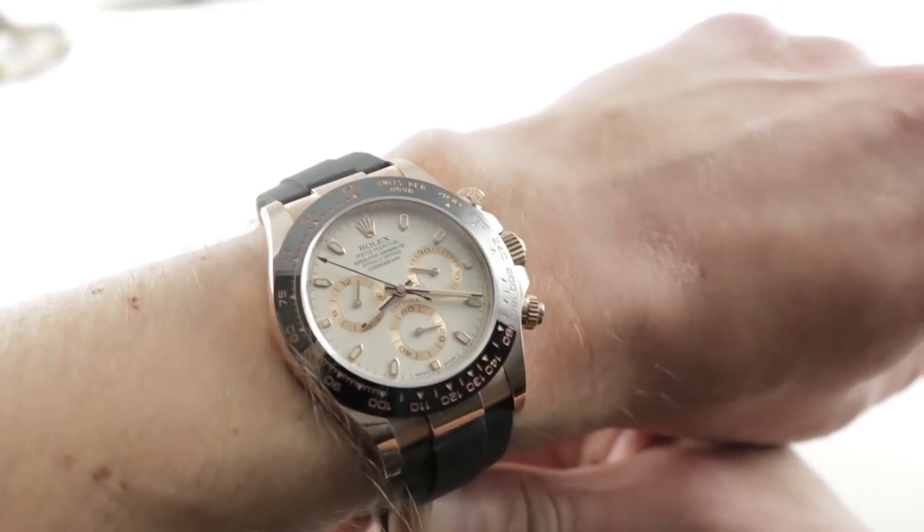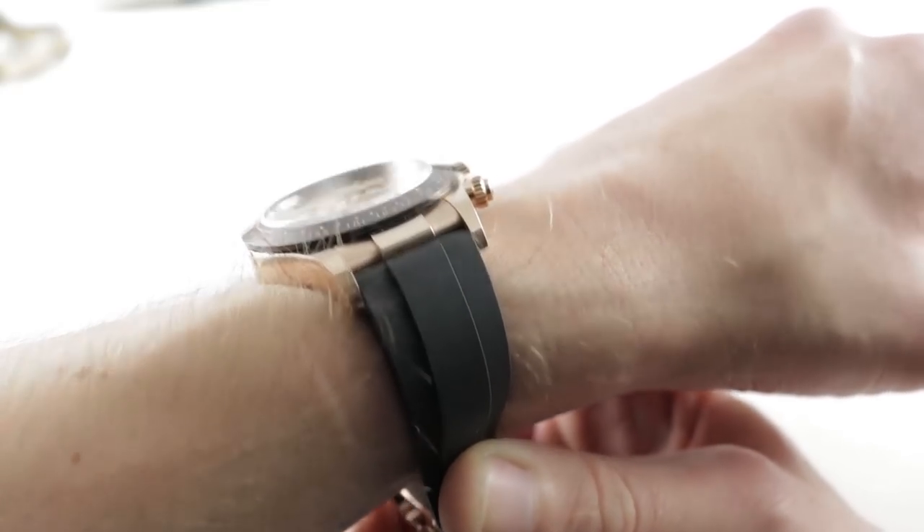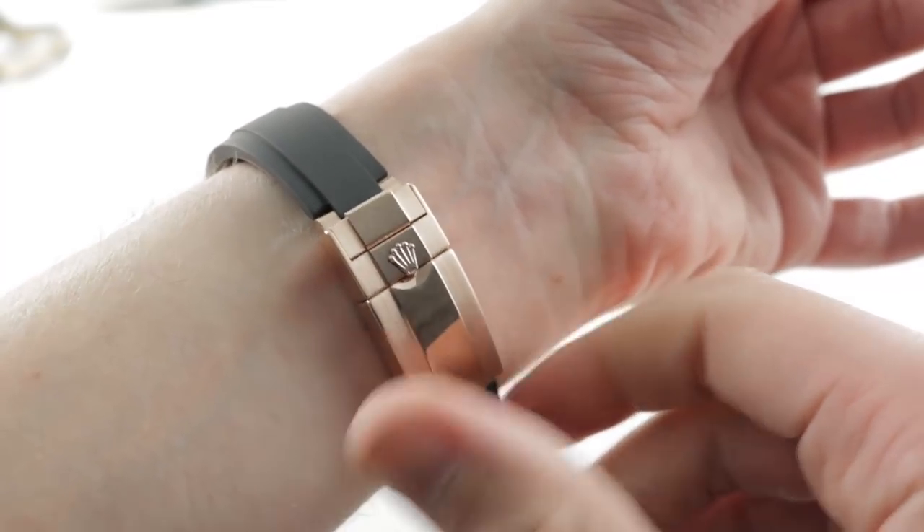It's a substantial piece because it has that bracelet interior to the rubber cladding — it's actually a solid piece of metal all the way around. There's a solid red gold case back and then a very substantial Oyster clasp.